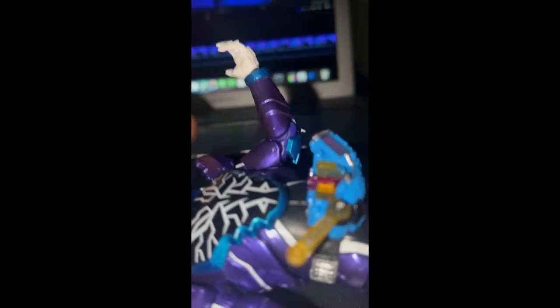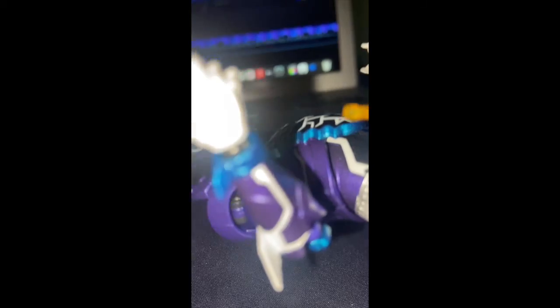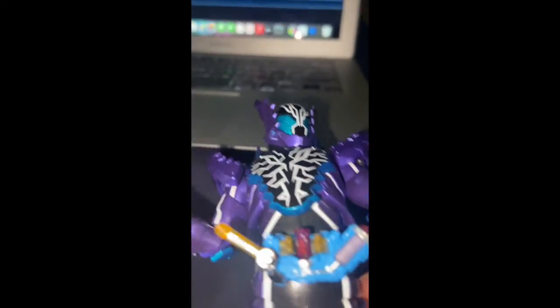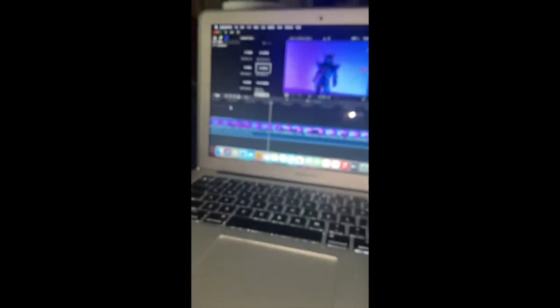I forgot one last thing — ab crunch. This is how far he goes for the ab crunch. You've got to be careful how you pose with him; you don't want to break his ball joint. That's how far he goes for ab crunch. Sorry, I forgot to put that in my review.